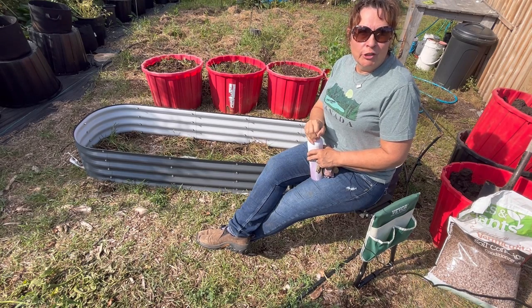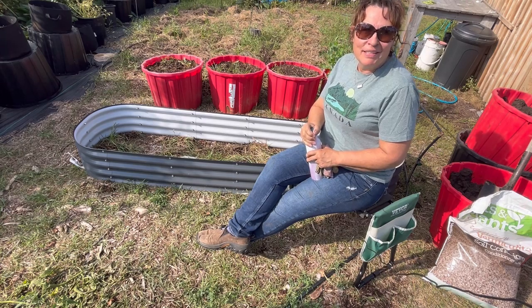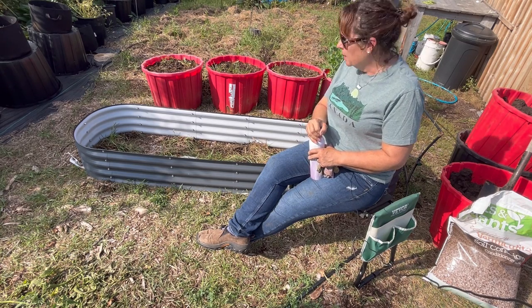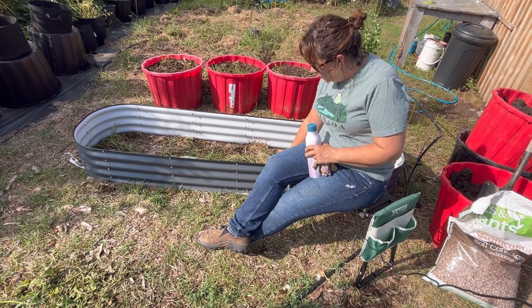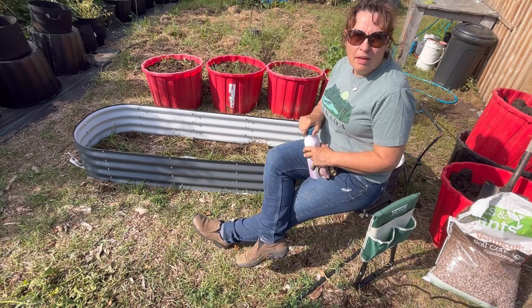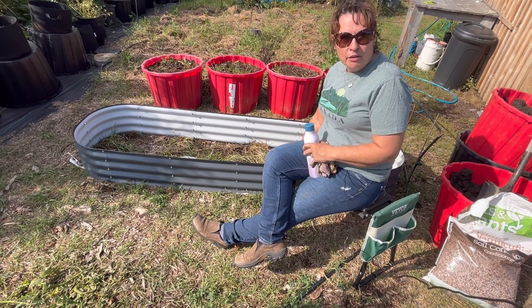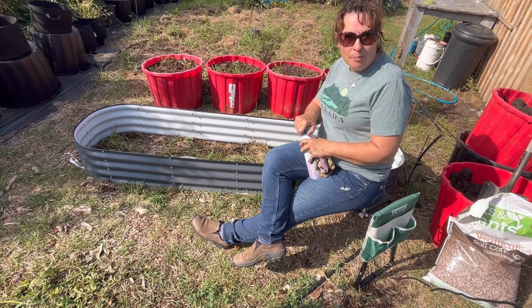Hi there and welcome to Little Garden on the Prairies and welcome to fall. It is an absolutely beautiful day here on the Saskatchewan Prairies and I have just put together another garden bed. This is an 11-inch size grow box garden bed. In this video I'm going to show you how I'm going to fill up the garden box, getting it ready to transplant some strawberries, and then a few weeks from now before the ground freezes we're also going to put in some garlic bulbs.